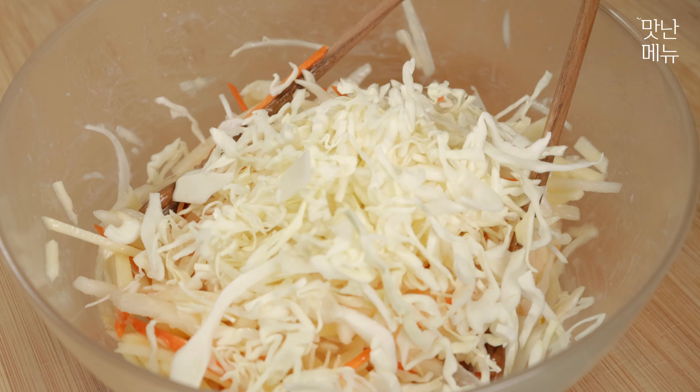Put the onions in the tahini. Do not mix well — blend the onions. Turn it into the onions.